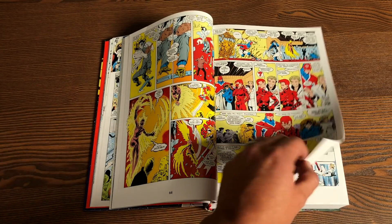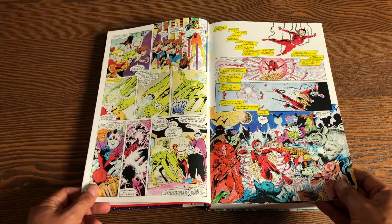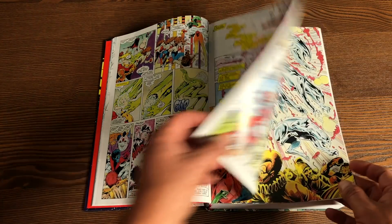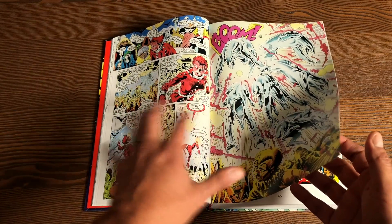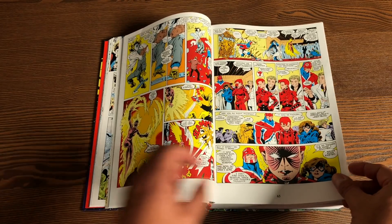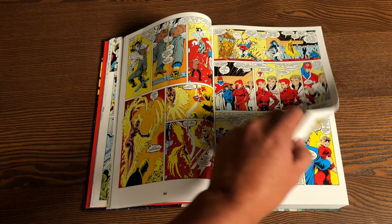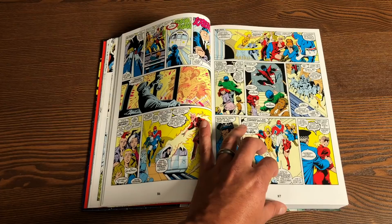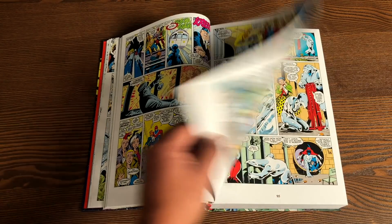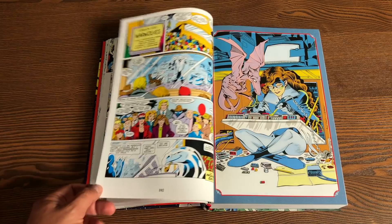It also collects the special edition — what you're looking at here with the Glynnis Oliver colors, all drawn by Alan Davis. That's what kicks it off; that's why the colors are a little different, because this is a one-shot special that led into the ongoing series. And then also the Mojo Mayhem number one, Quasar number 11, Thor 427 through 429, and material from Marvel Comics Presents 31 through 38. 1,136 pages — it's a pretty big book.